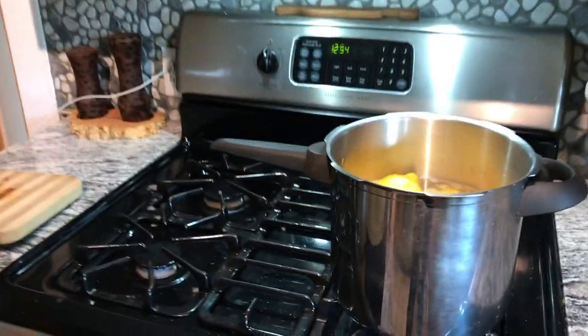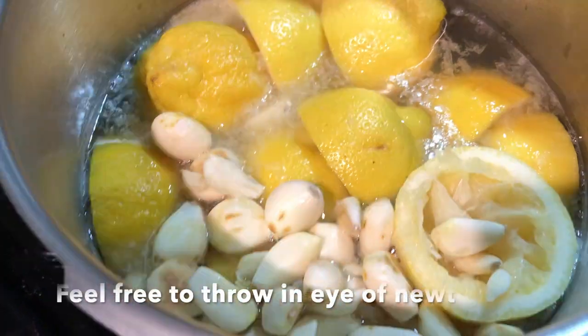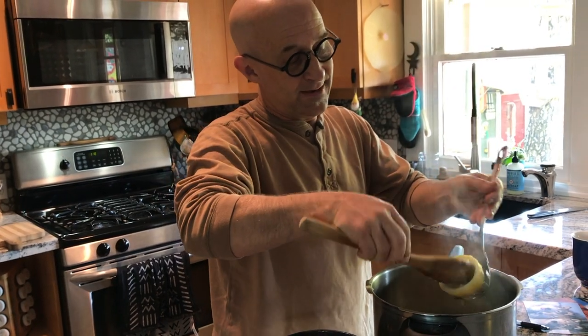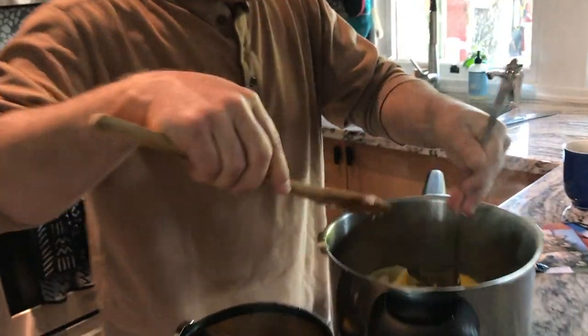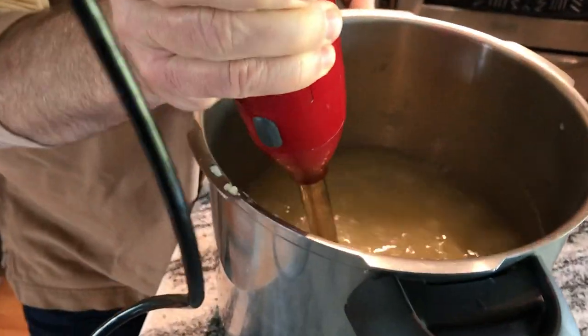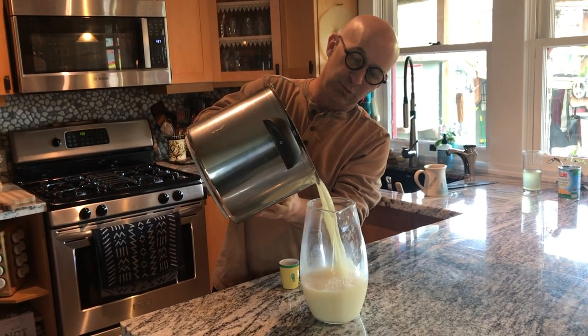This just needs to come to a boil for a minute and then we're good. Now I'm getting all the lemon peels out so we can blend it all together, get that garlic all blended up and all the lemon pulp, and we're done.